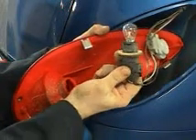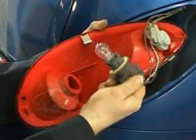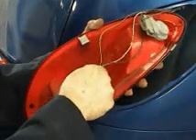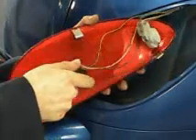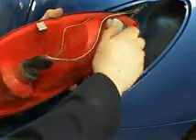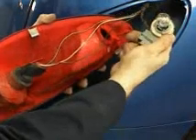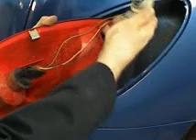This is one of the 3157 bulbs. This one's in good shape, so let's reinstall — just a matter of lining it up with the slots inside and turning it back in. As well with our park signal light, same procedure: support it, turn out, and remove. This is the other 3157. It's also good, so we can go ahead and reinstall it.